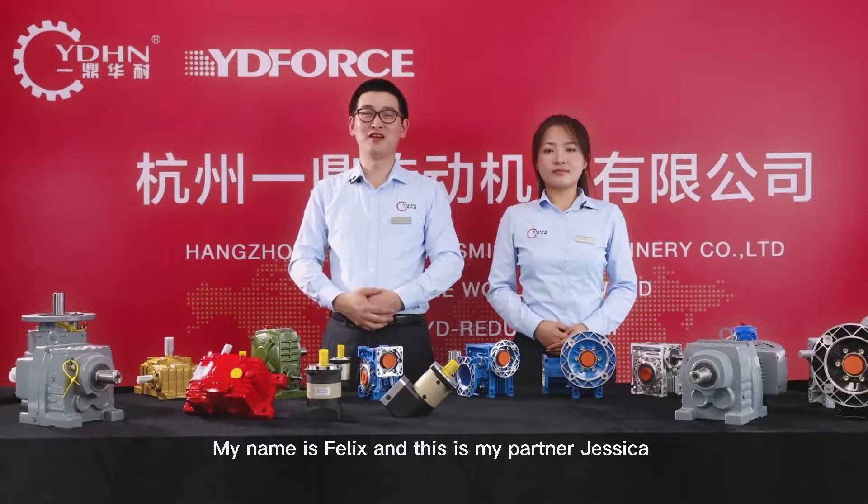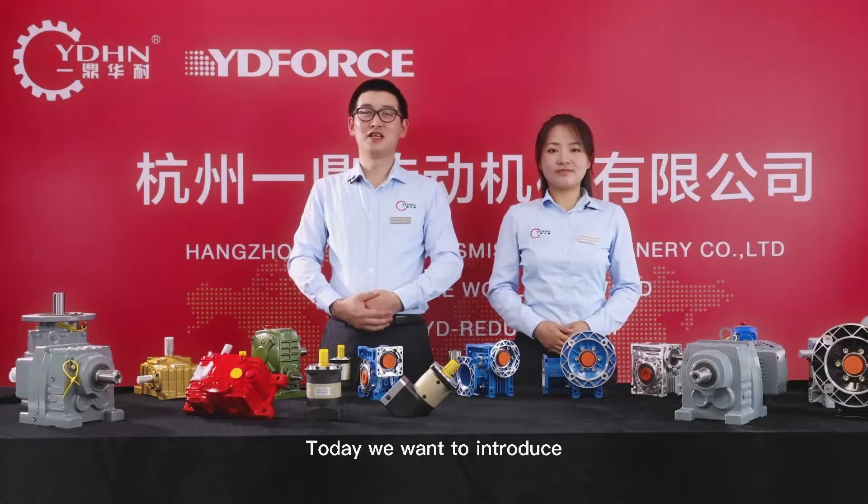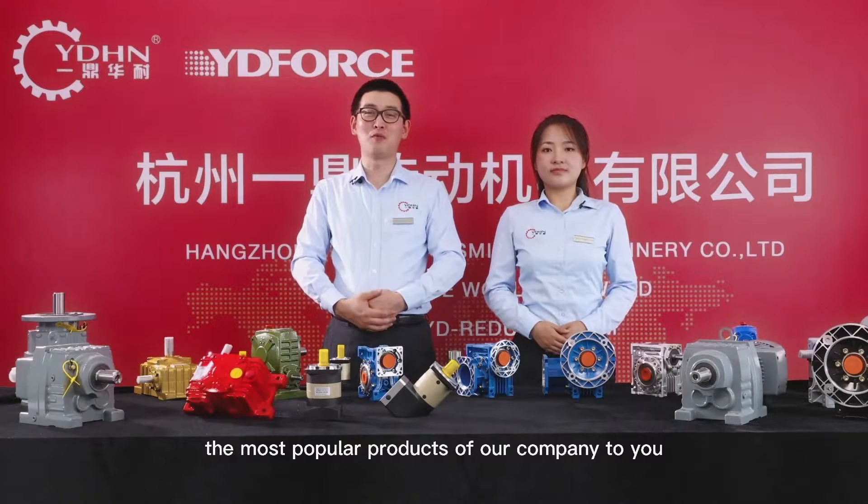Hello everyone, my name is Felix and this is my partner Jessica. Hello. Today we want to introduce the most popular products of our company to you.